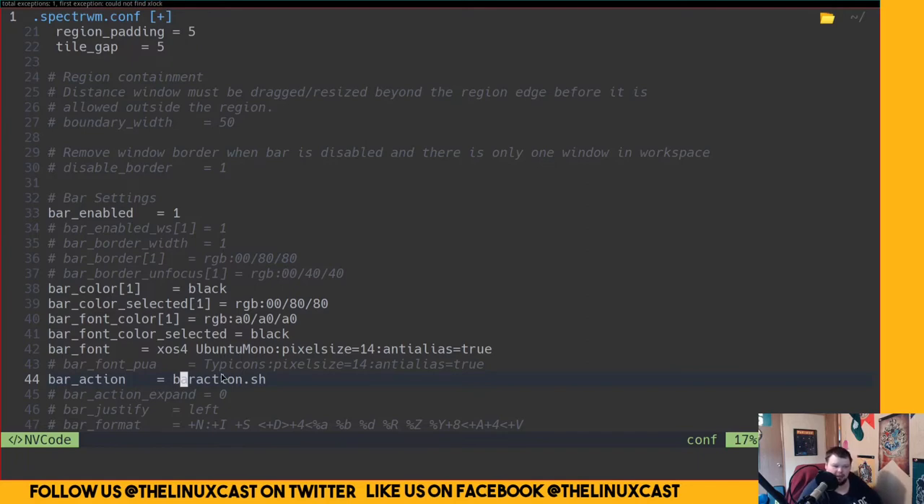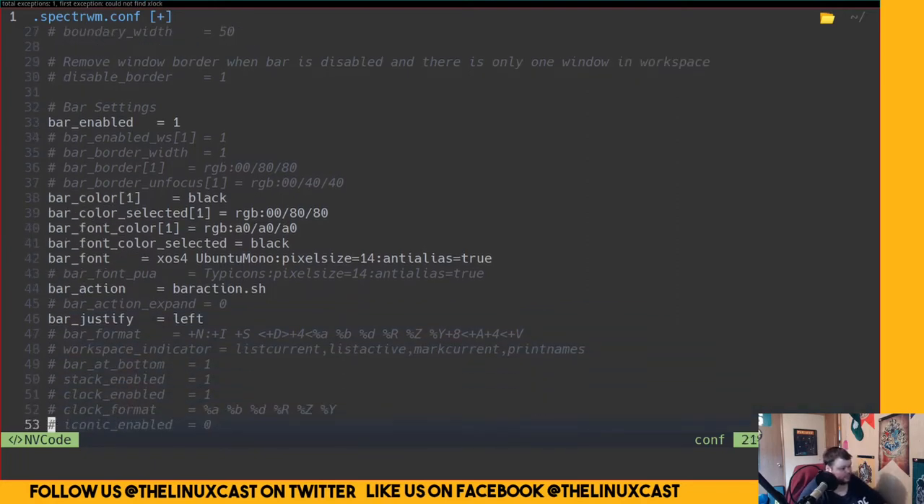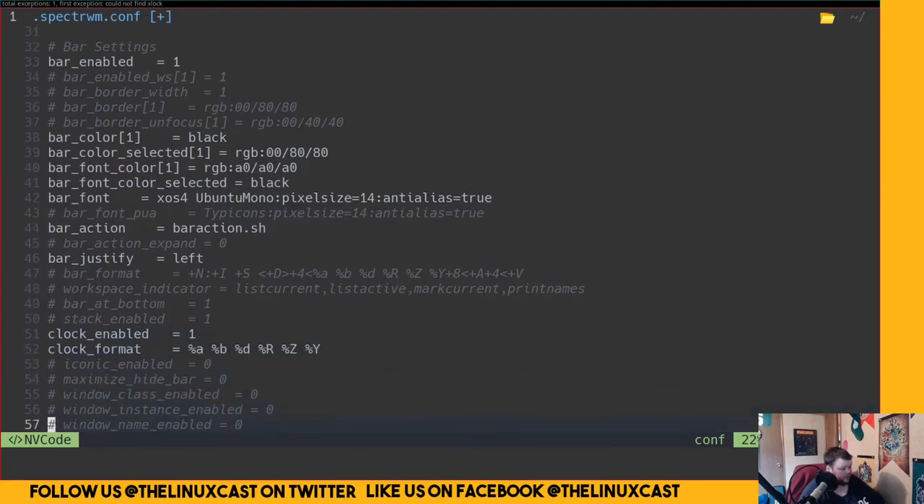It's similar to how DWM does it, except DWM uses xsetroot and this uses a bash script. Justify left — yep, that's right. Clock enabled, clock format — that's fine for now, we'll change it later.